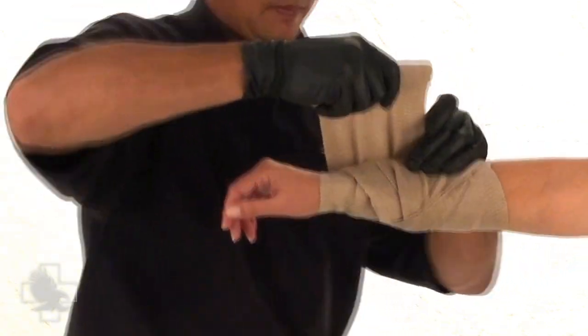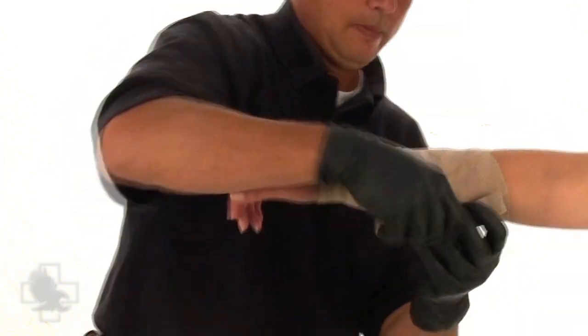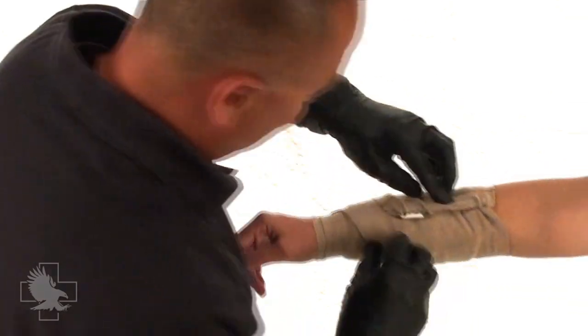If you feel that you need additional pressure, simply twist the bandage so that the twisted portion is over the pad, wrap around the limb, twist back, and finish the wrap. Finally, secure the bandage by clipping the C-clasp back onto the bandage.